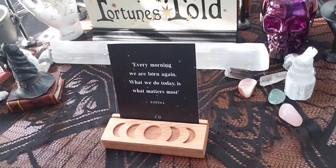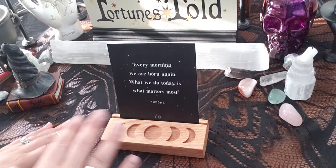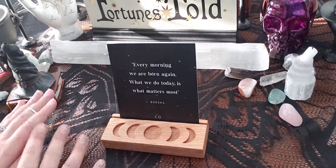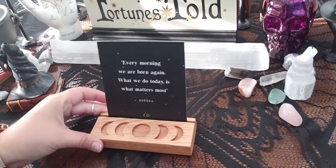I thought for my tarot pick-a-card readings I could put some cards up here so they're not all down on the mat or surface area.